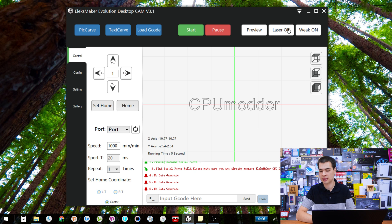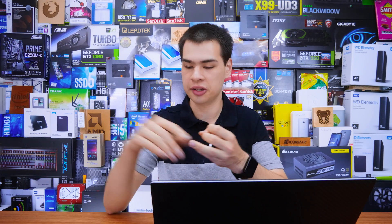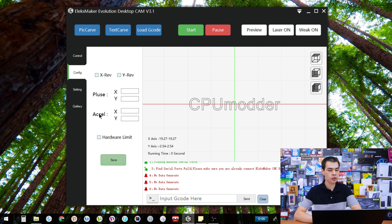We have the laser on button, which just turns the laser on if you want to do some positioning. Then we have the weak laser setting, which is configured in the settings tab. It basically turns your laser to a weak setting so you can focus the laser or move it into position. When I measure up the center, I use the weak laser to find exactly where it's pointing, and it works really well. Note that out of the box none of these buttons work properly — you do need to configure the weak settings in the settings tab before they function.